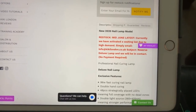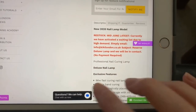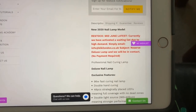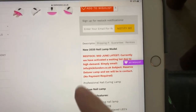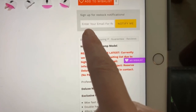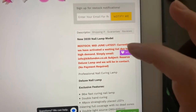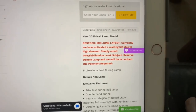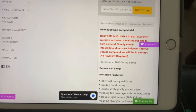I would appreciate it if you could click the link in the description box below so that Kiki London can keep tabs of how many sales have been generated through my reviews. I also have a 10% discount code which is 'Gelulicious', so once it's back in stock they will contact you and apply my discount code and invoice you.